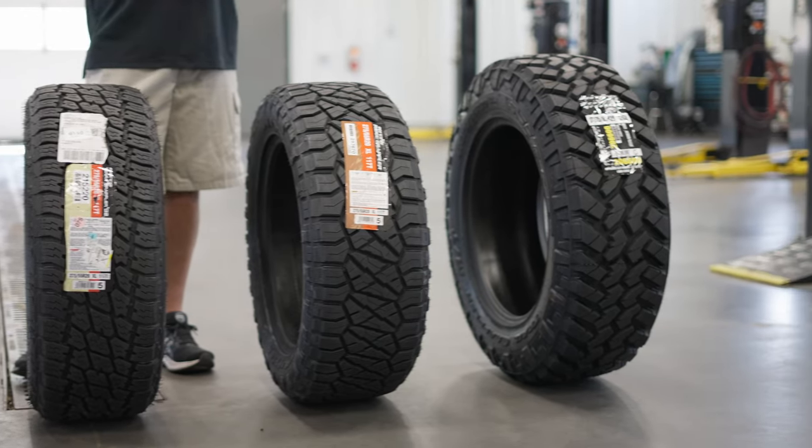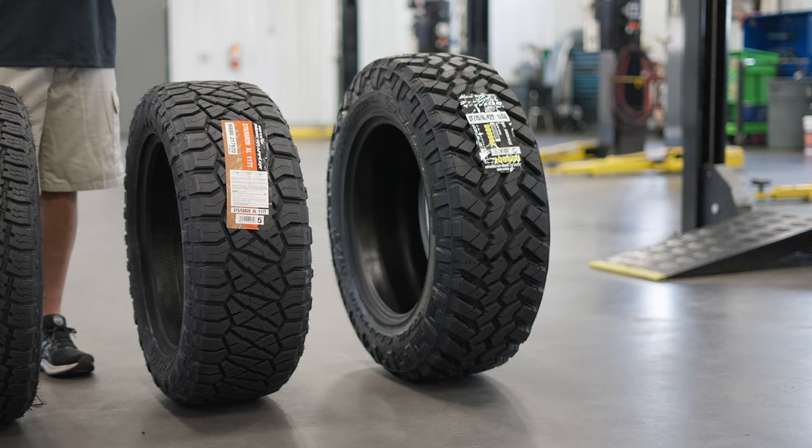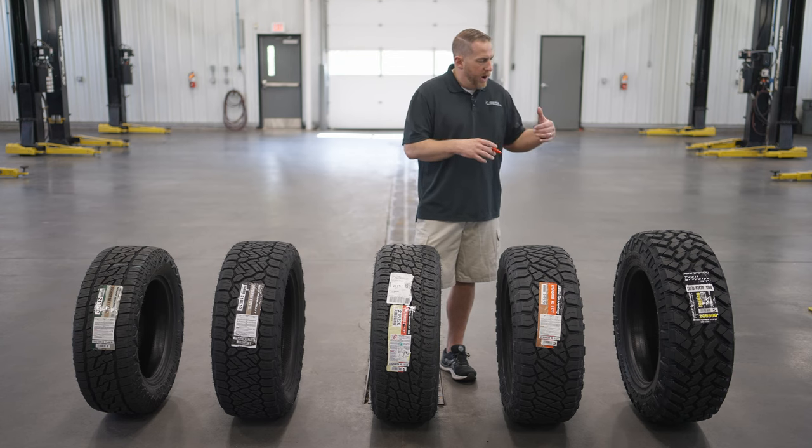The Trail Grappler is for your Jeeps and lifted trucks that need that extra traction off-road. Huge tread blocks, huge tread grooves — basically for mud, sand, deep snow, and different conditions that require a lot of traction and require the tread to clean itself out as you spin.